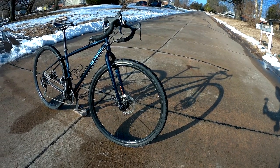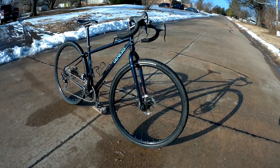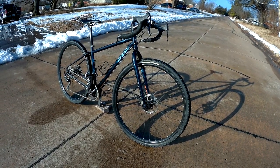It is a steel frame bike with a steel fork. It weighs 28 pounds without bottle cages and pedals, so not a lightweight bike.